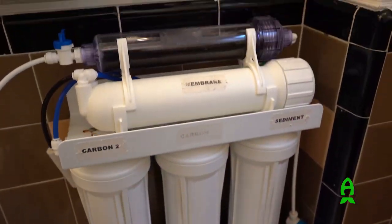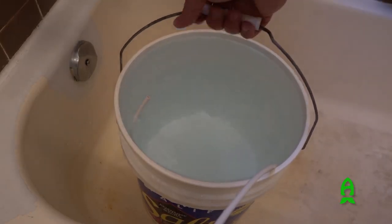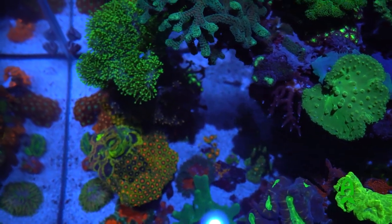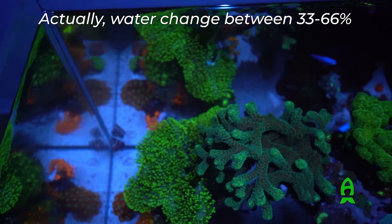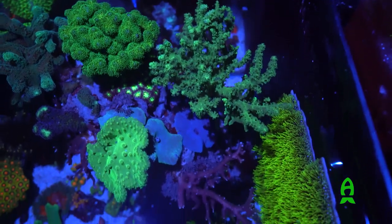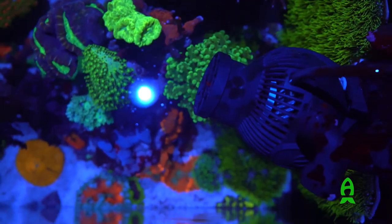For water changes, I do them every one to two months depending on my schedule and free time. When I do a water change it's a big one — sometimes around 50% and sometimes 66%. It's a very high water change volume and it's been working very well. I think one of my secrets to keeping a balanced aquarium with almost no algae or dinoflagellates is this approach.